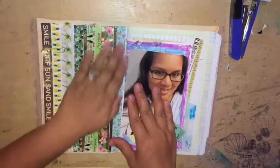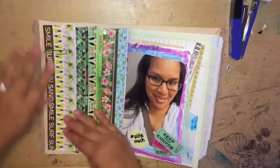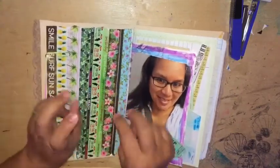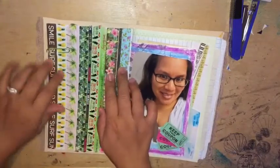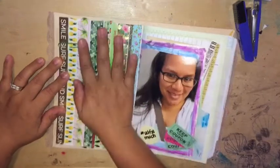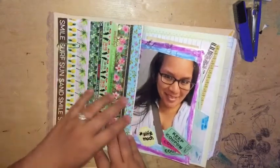And then on the back side I just used up some washi. I think it's nice when I kind of journal which washi that I have, and also because I have so much washi that I need to use it, and I thought it was cute for a page.